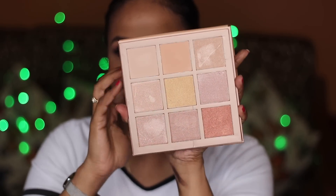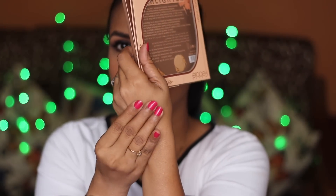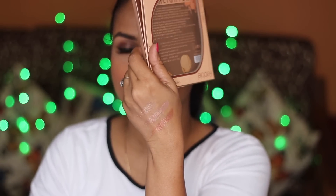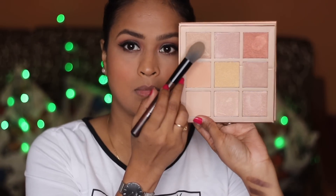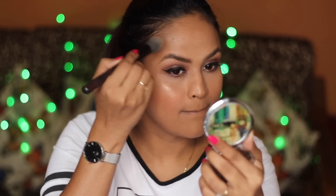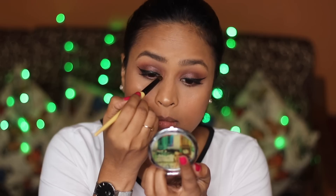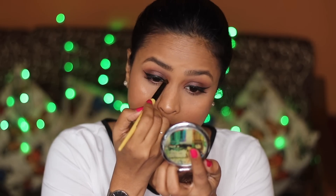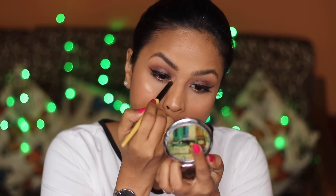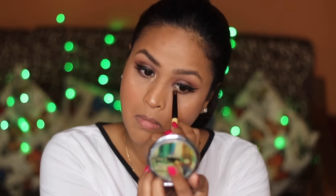I then used the Maybelline Gigi Hadid felt tip liner for my eyeliner. This is another palette sent by Beauty Souk — it's from a brand called Faible, a highlighter palette with very pretty and beautiful colors. It's very soft, not shimmery or chunky. One swipe and the color looks so good on me. I highlighted the usual places and applied a little to the inner corners of my eyes, which immediately brightens up the eye — that area is generally dark.